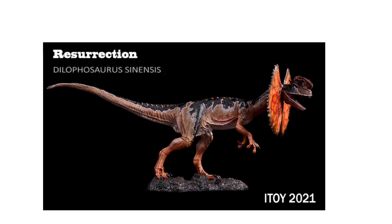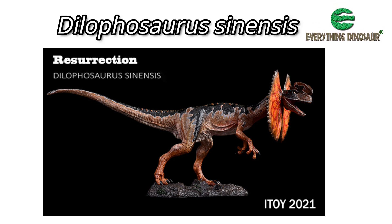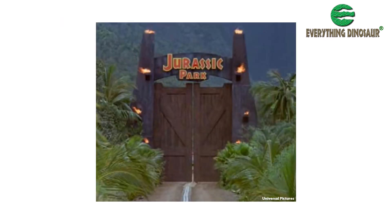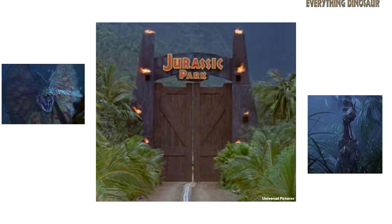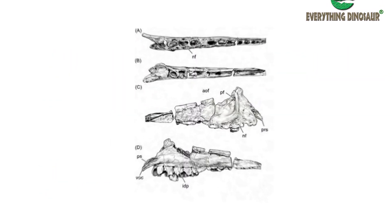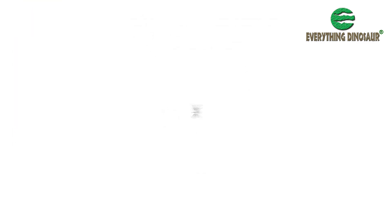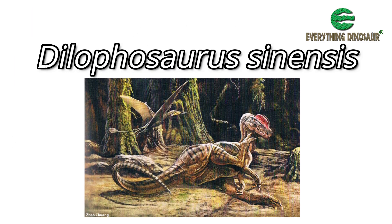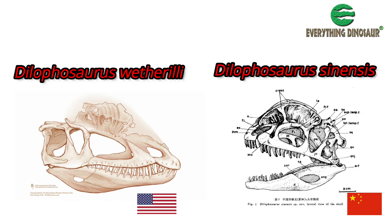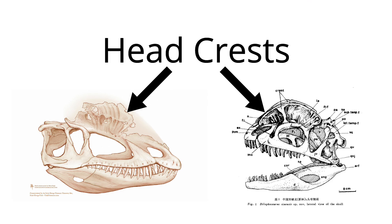The species which this iToy Studio replica purports to represent, Dilophosaurus sinensis, was erected in 1993, coincidentally the same year as the film Jurassic Park, with its frilled, venom-spitting dilophosaurs hit cinema screens. The naming of this dinosaur was not influenced by the movie. The fragmentary fossils from the lower Jurassic Lufeng formation of Yunnan Province, which led to Dilophosaurus sinensis being named, did resemble Dilophosaurus fossil remains found in the United States. In addition, the Chinese specimen was thought to have a pair of head crests similar in shape to those of Dilophosaurus.